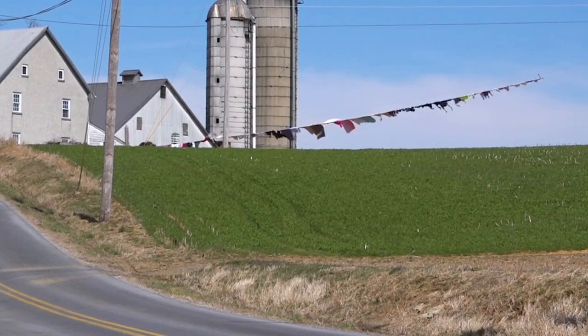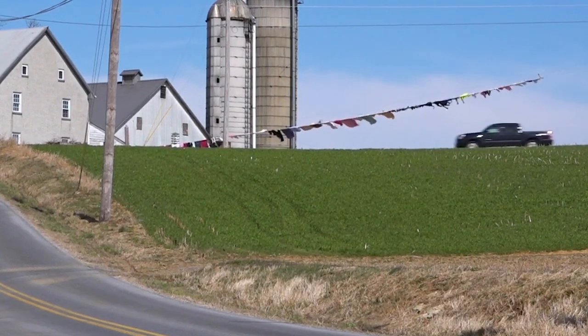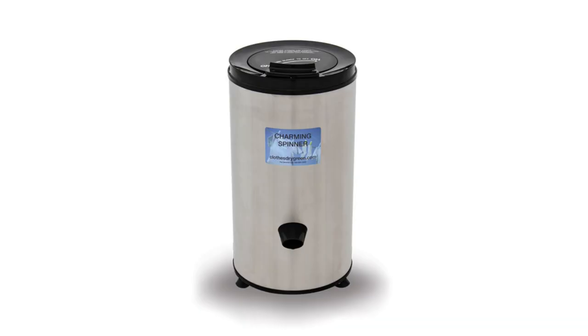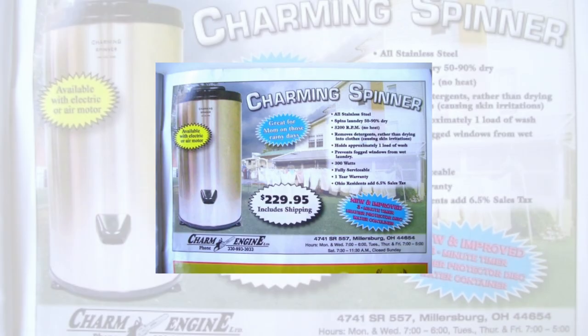So those are ways the Amish wash and dry clothes. One other device I'll mention — in some communities you may see something called the spinner, also called the charming spinner, I think is the brand name. That's not a dryer, but it's a device that spins rapidly and wrings out the excess water from the clothing to help your laundry dry faster.